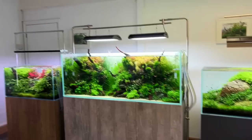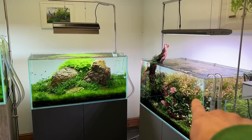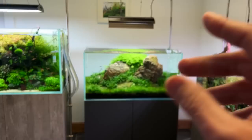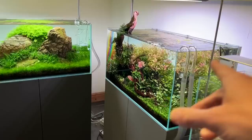Hi everyone, George here. I'm with Dave from Aquarium Gardens. We're going to check out these three beautiful aquascapes in some detail. This is the Aquascaper 1500, the 900, and the Loise Scoper Line 90. So let us know which is your favourite in the comments. Most people are probably going to go for this one, Dave — it's the biggest and boldest.